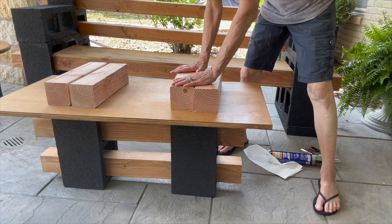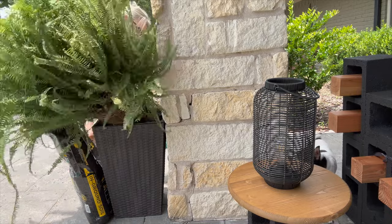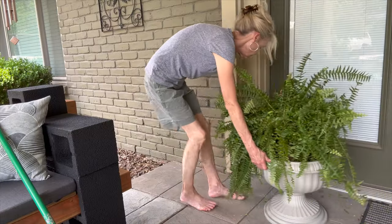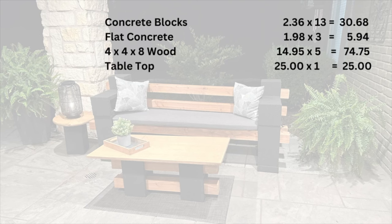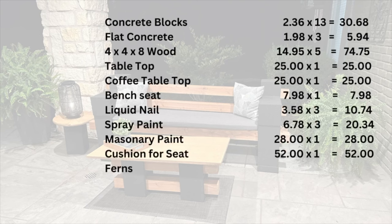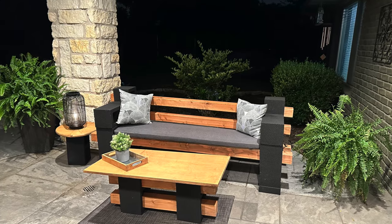This was a pretty budget-friendly project. I also bought two really large ferns that were on clearance for $10 a piece and put those into pots I already had. The actual total cost for everything — the bench, coffee table, side table, and ferns — came in at $296. And it's an excellent place to relax.